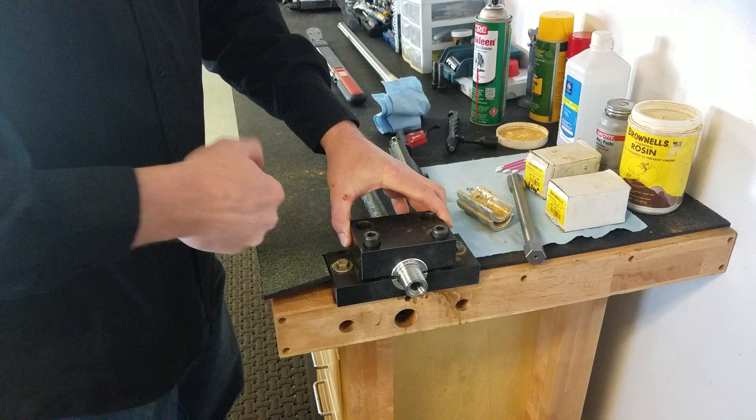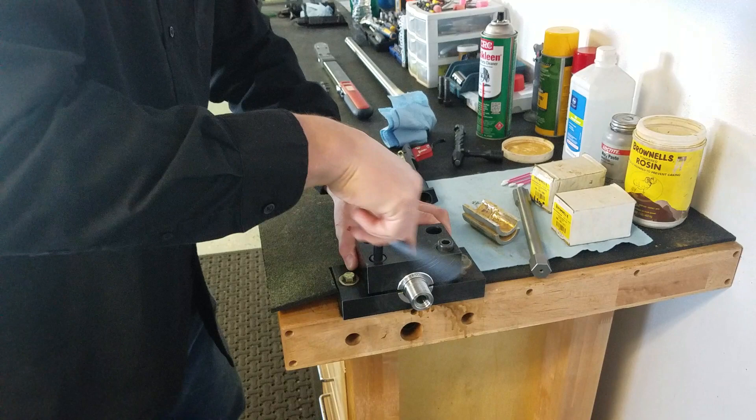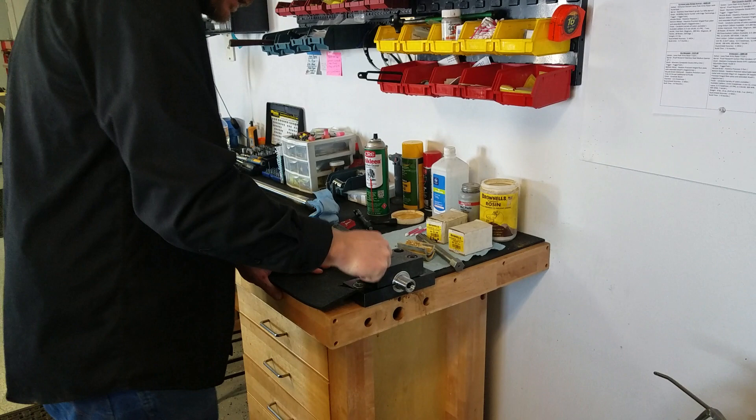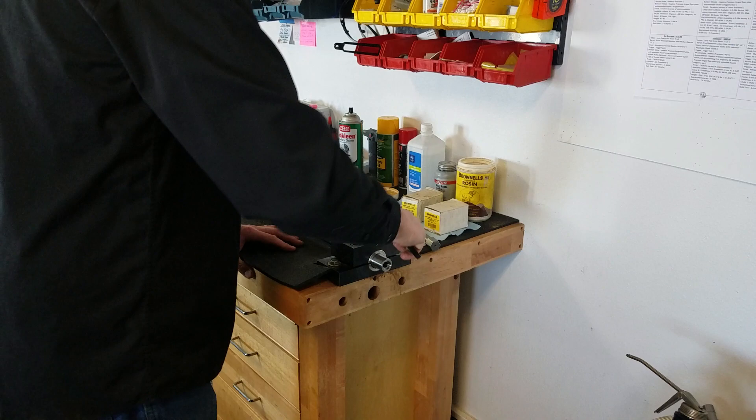You don't want the bushings to gall up your steel or your Cerakote job, so use an extra amount of rosin when doing Cerakote — a barrel with any kind of finish, like Cerakote, a nice stainless finish, mirror finish, or bead blast finish. It doesn't hurt to use a little extra rosin. We're going to torque that down — only going to 90 foot-pounds, nice and snug.